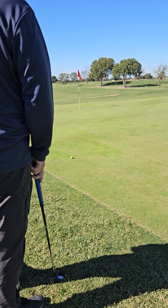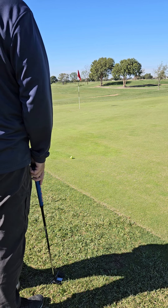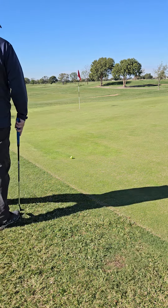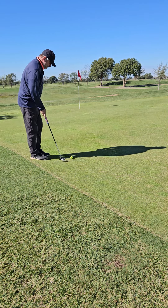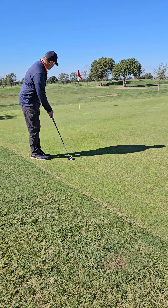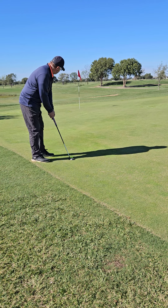All right, so I like to play connect the dots. I'm looking for spots on the green where the ball is going to roll, and if it rolls over those spots then it's going to roll into the hole. Aim the clubface first — there, there — and then get set and just let it go and see what happens.